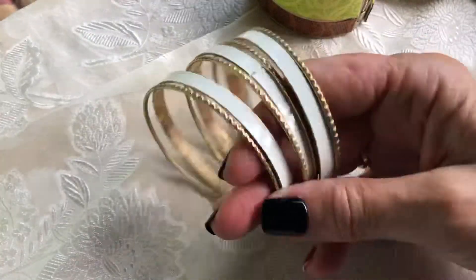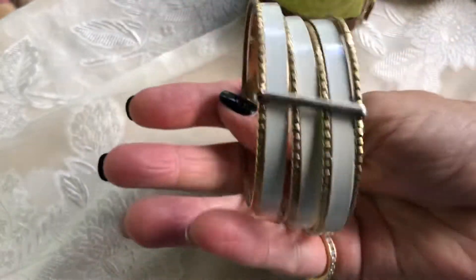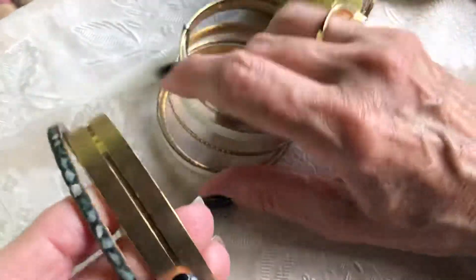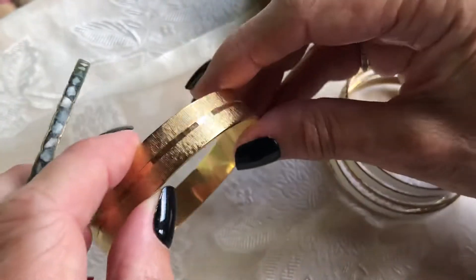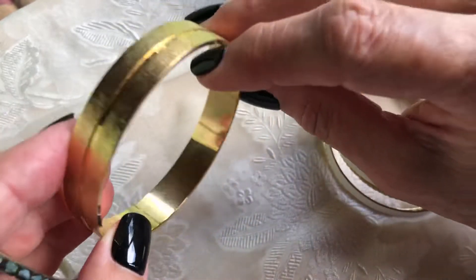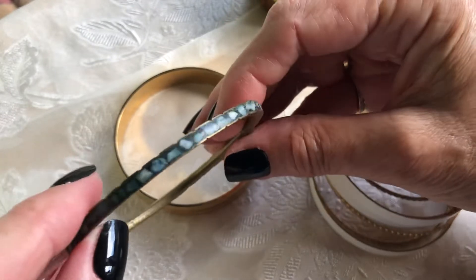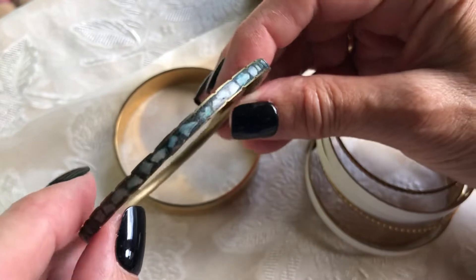This is cool - it's all joined together. Mid-century bangle stack. Here we have a gold tone textured bangle - it's pretty. Can't see any name on it, but it's nice. It's got that Florentine finish. Here's an Indian type brass bangle, inlaid stone - possibly turquoise chips.